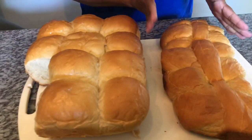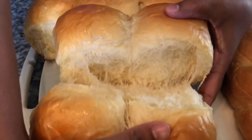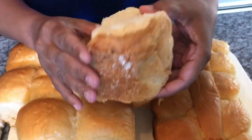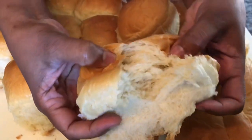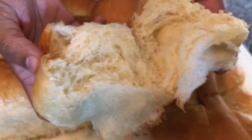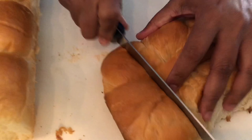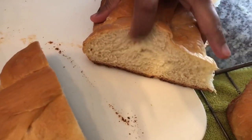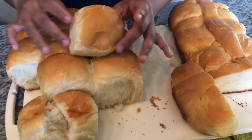Voila! Here you have it — our delicious tennis rolls and bread. Let me show you the inside. Look at that — perfectly cooked on the bottom, perfectly golden brown on top. Look how fluffy it is inside! I already had one with butter — I cannot resist, it tastes delicious. I hope you guys try this recipe. Please like and subscribe for more delicious recipes from my kitchen to yours.